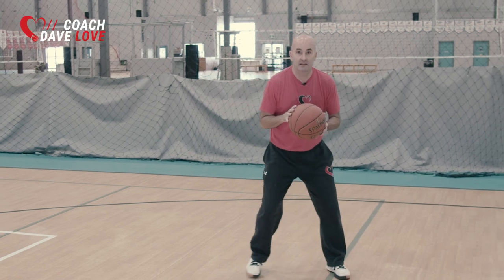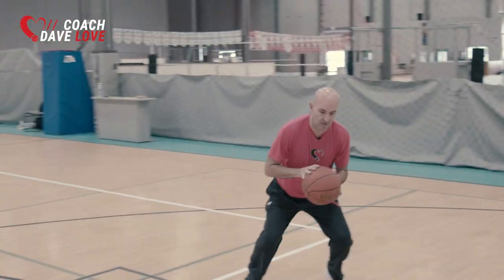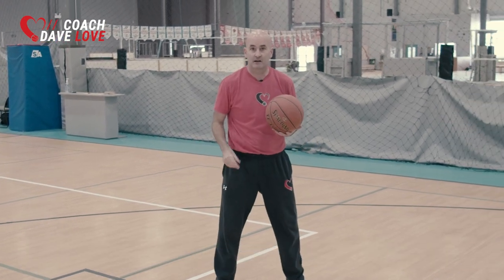We want to create a whole bunch of energy and then learn to control it because of our body posture and the width of our feet. Then we're going directly into a shot.